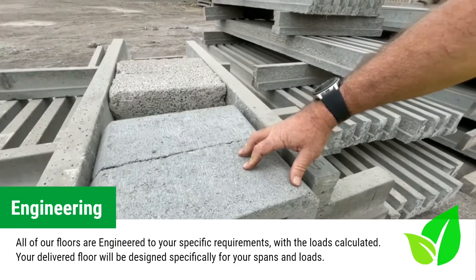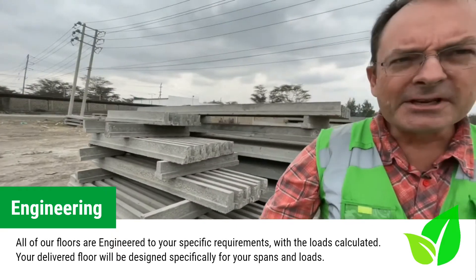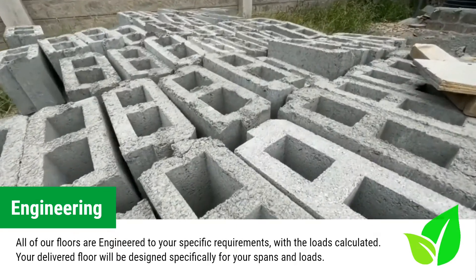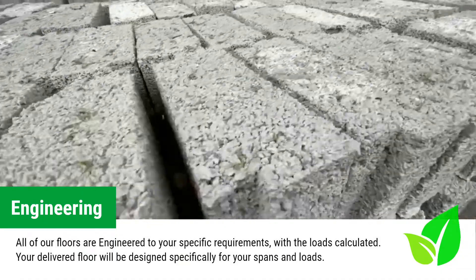These are our blocks that we produce in the yard. This is our holoport block and this is our solid block. Both reach the same standards and are of the same strength and the same dimensions. The blocks that we produce are structural — they become an integral part of the floor.